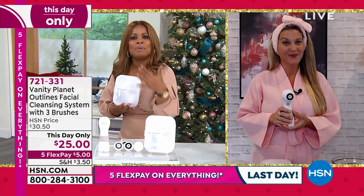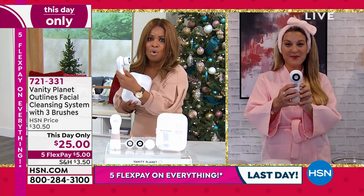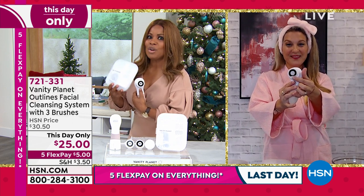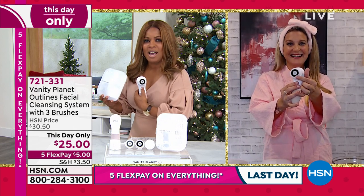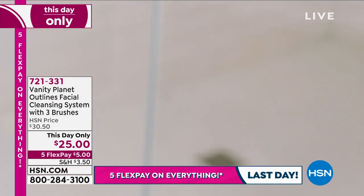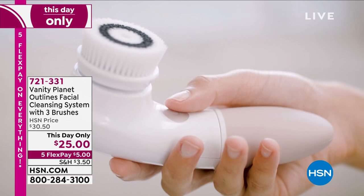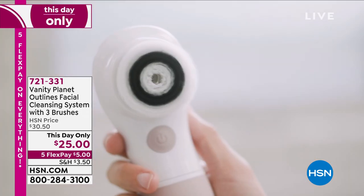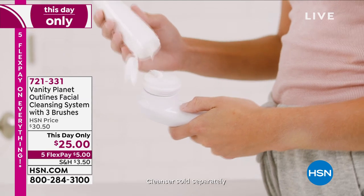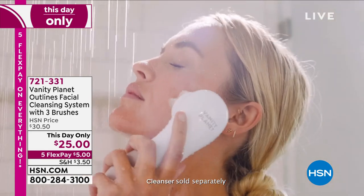Angie Lee, our beauty expert — when I look at the value here and the three brushes, the big names at the mall sell the tool alone for hundreds of dollars, and the replacement brushes are 25 to 30 dollars every single time. With Vanity Planet, you buy once and you'll have this for years. We're already busy on phone lines — this is one day to grab it. Buy one for yourself and for sure give this as a gift. They'll love you for it.